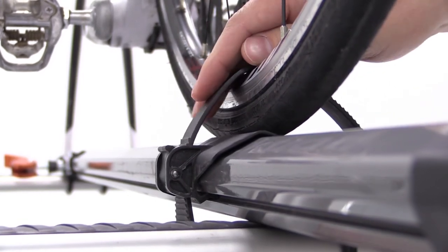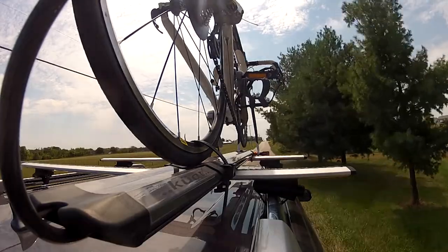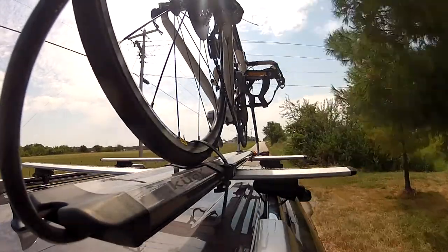With our bike all loaded up, that'll complete today's test phase for the Kuat Trio, part number RU01, on our 2013 Chevrolet Suburban.